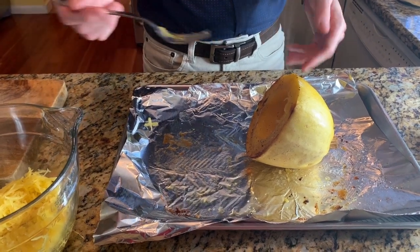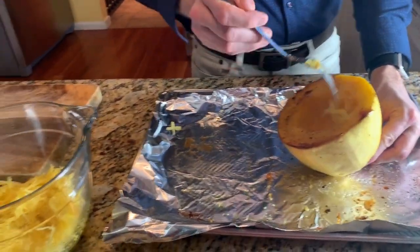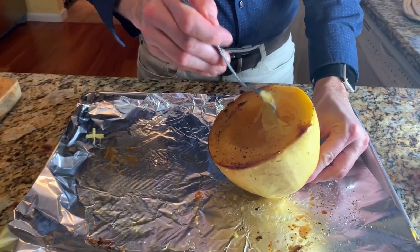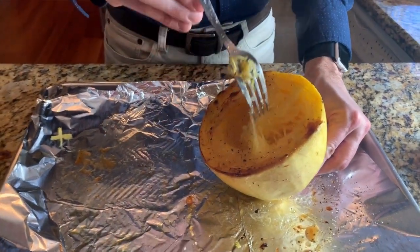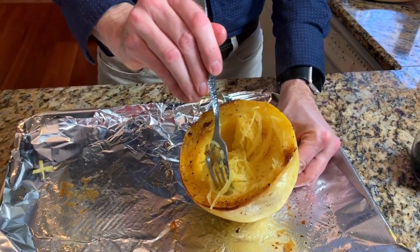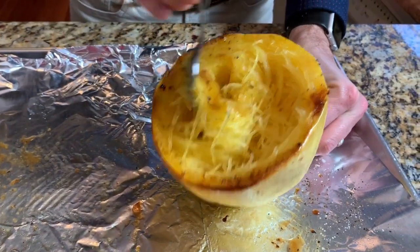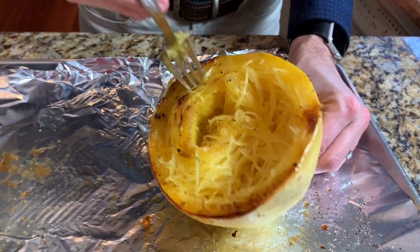You don't want to overcook the spaghetti squash because if you do, you're going to get a bunch of mush as opposed to long strands. The reason I cut it this way is because by cutting it crosswise, you get long strands of spaghetti squash — which is what you want, because you want to feel like you're eating spaghetti and not miss the carbs.